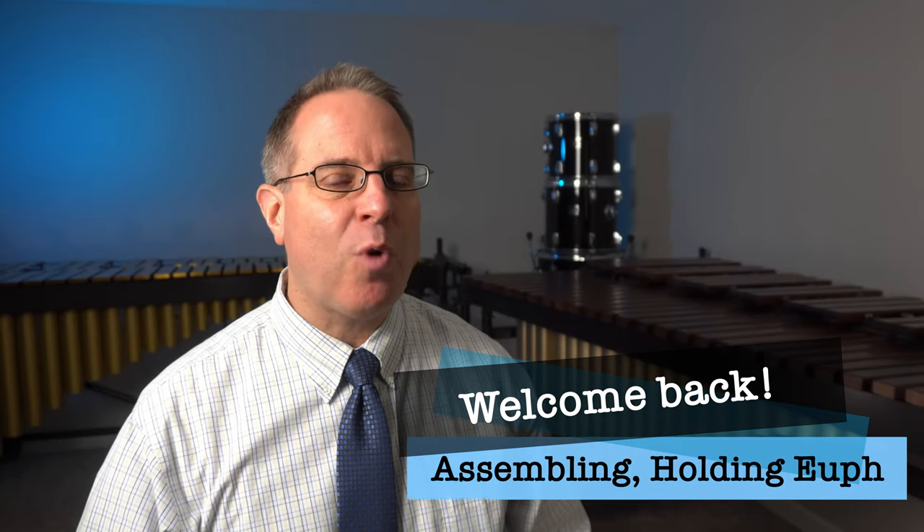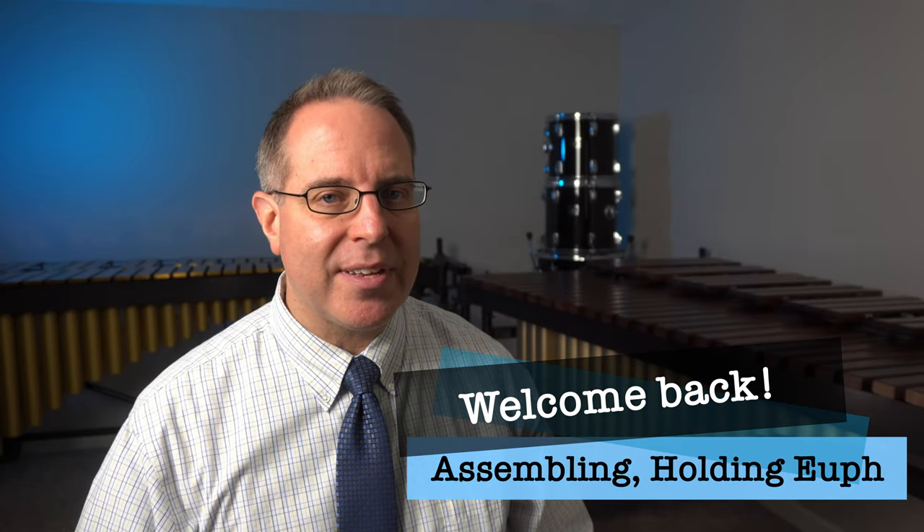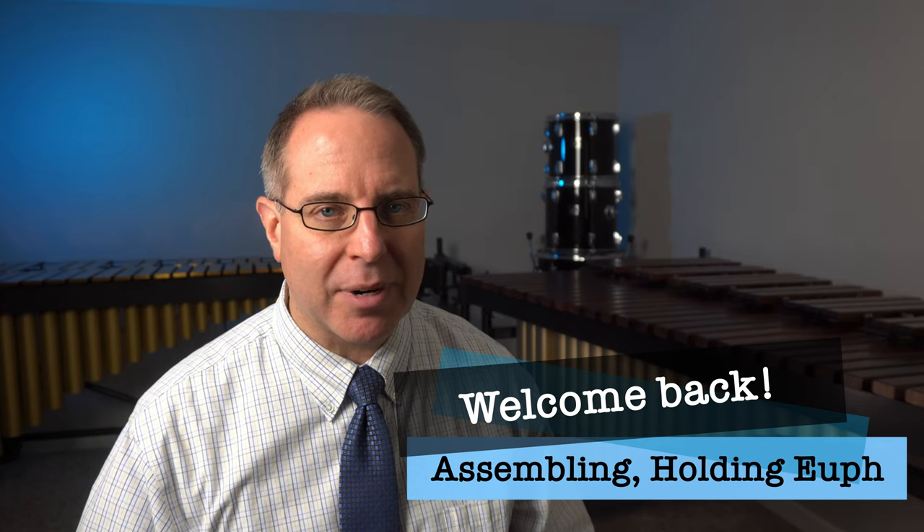Welcome back, band family. Let's begin by warming up by reviewing some of the things that we worked on last time, because it's a great way to really develop our skills.